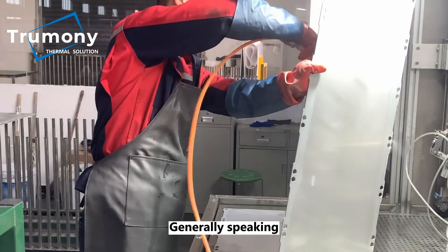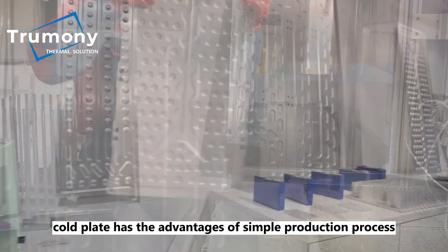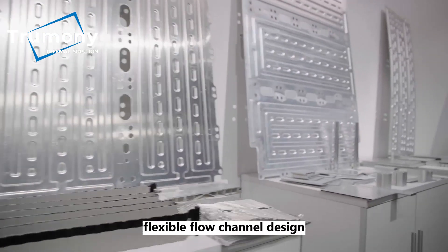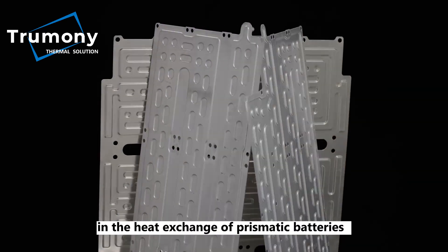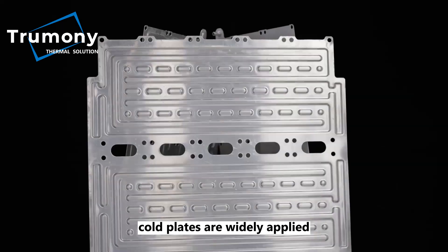Generally speaking, cold plates have the advantages of simple production process, high welding strength, long working life, and flexible flow channel design. Therefore, in the heat exchange of prismatic batteries and flexible battery packs, cold plates are widely applied.